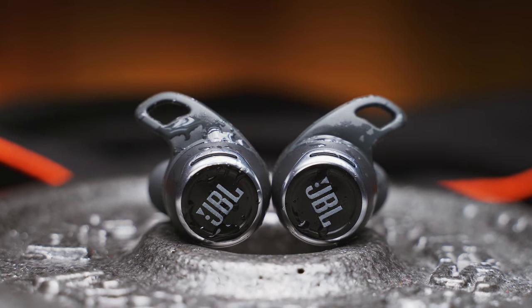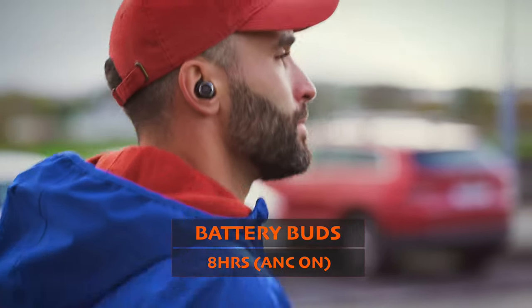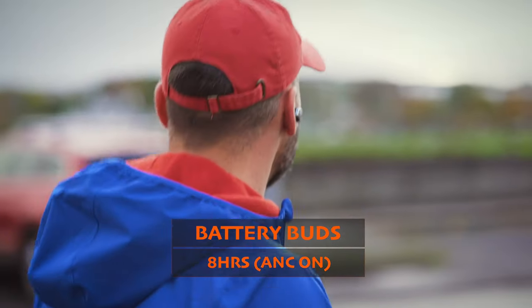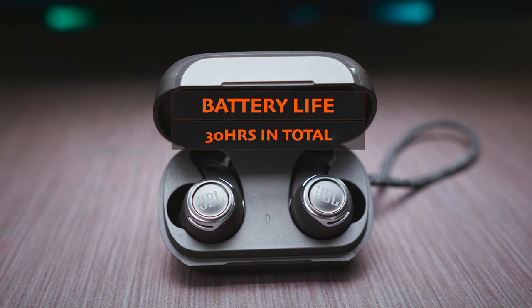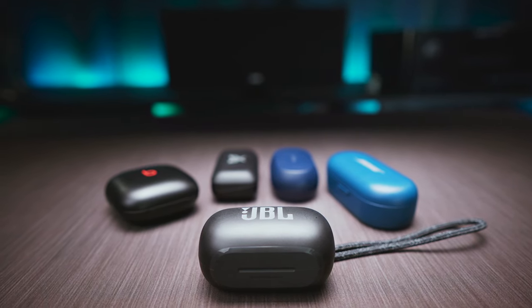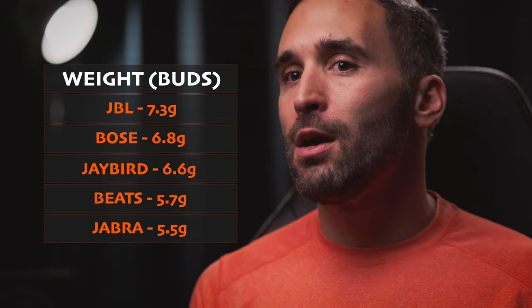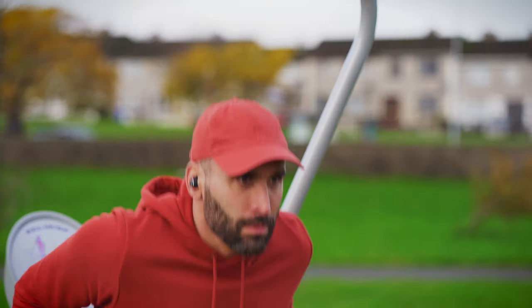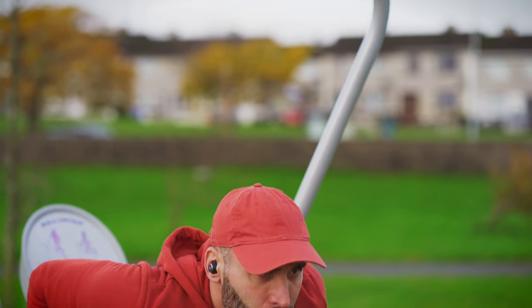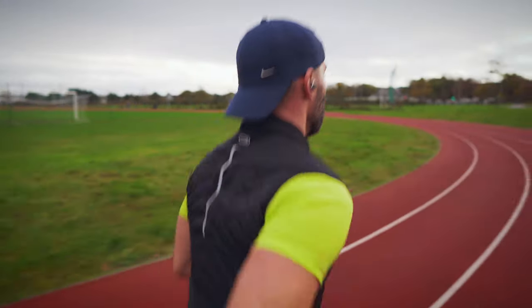And the JBL Reflect Flow Pro are the last buds we have in this test today. Their 10 hours of single charge playtime is the best with ANC turned off, and you can still get 8 hours of use with ANC on. So the buds have a good battery life, and the case offers 30 hours of use in total as well. But big batteries mean big size too — both the buds and the case are large and kind of heavy. The earbuds come in at around 7.3 grams each, putting them at the top of the weight list. The heavier than average weight translates into a less than ideal comfort and fit in my ears. The fit is still tight enough for most exercises including running, but long term comfort suffers a bit.